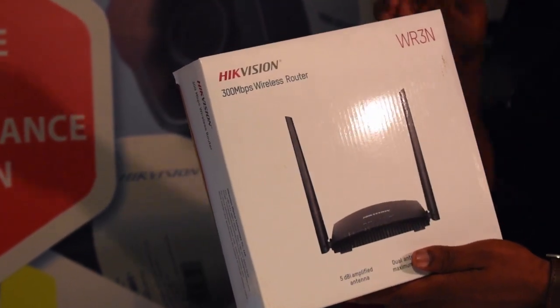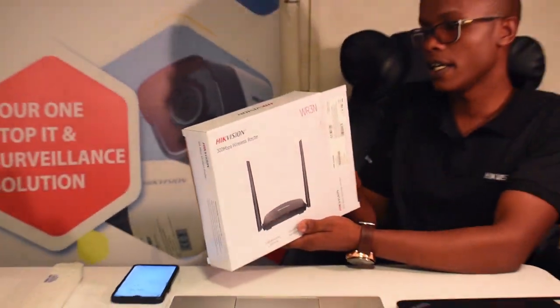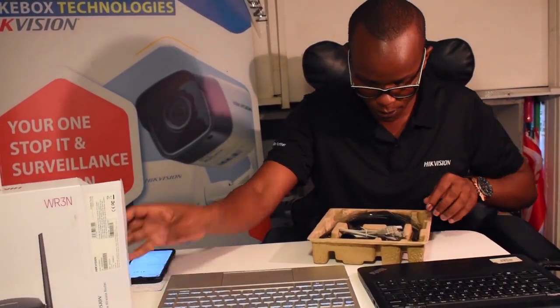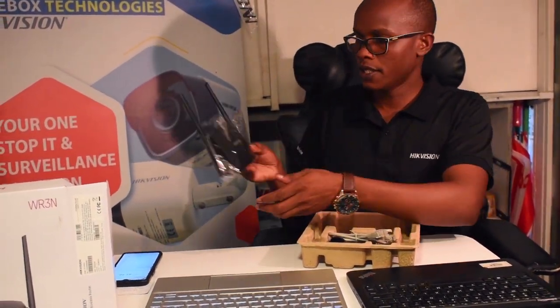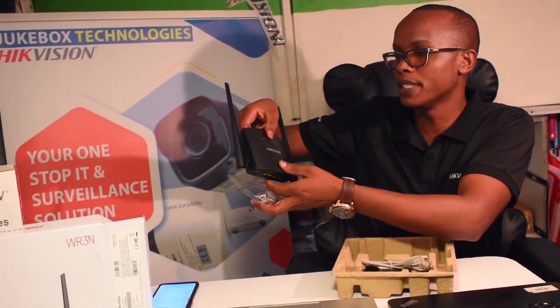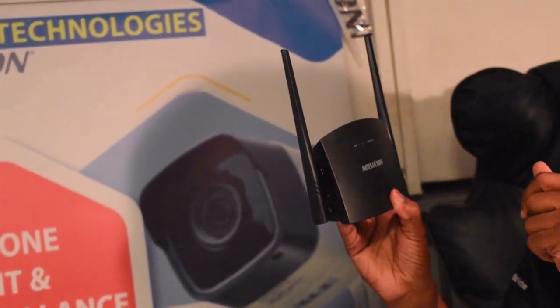This is the code for Hikvision to specifically pinpoint these gadgets. I'm going to open it. This is the router — it is a wireless router and it is a repeater. It is very small in size, very compact, which is an advantage.